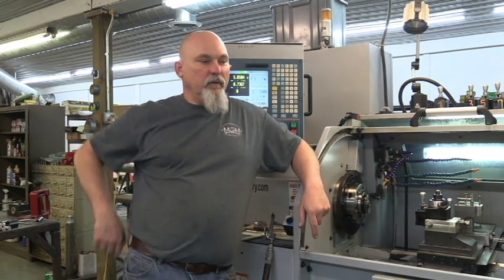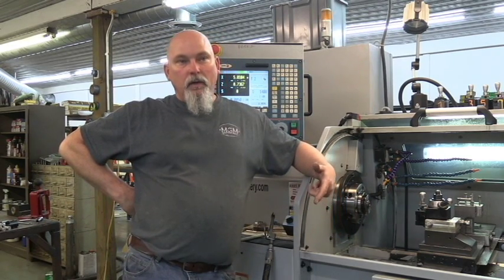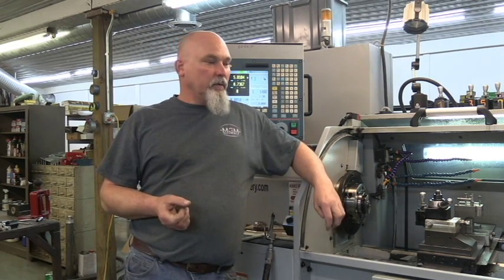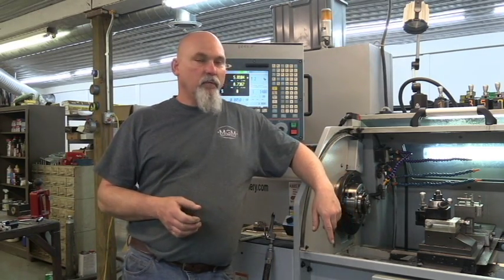Hello guys, welcome to Hankins Custom Rifles and another episode of Hank's TV. Today is January the 23rd, 2018. I'm working in the shop today making more parts on the CNC lathe. Thought I'd bring you guys in and show you what I'm doing this afternoon. I've already done one operation of this part and didn't video it, so you've missed out on half of it — probably the bigger part of the operation. But I've turned it around now for the second operation. It's pretty quick, goes fast. Thought I'd show you a quick little video of what we're doing.